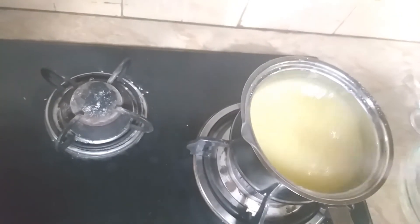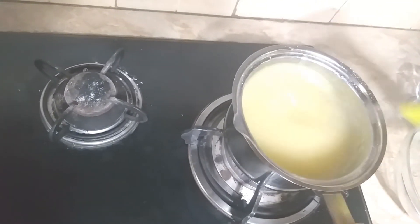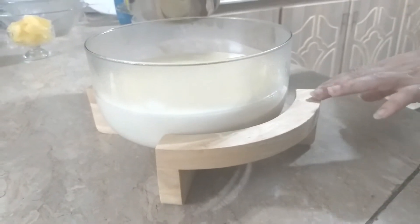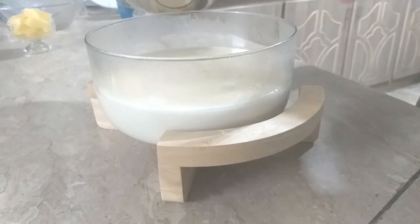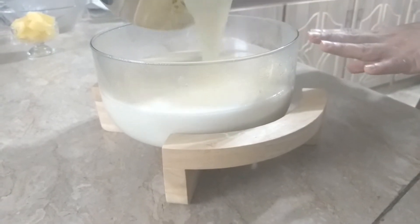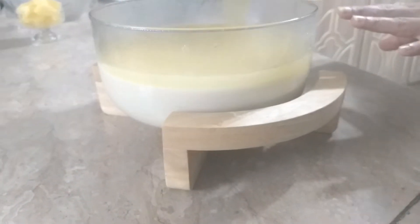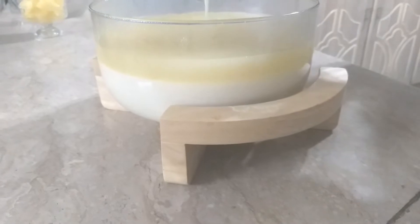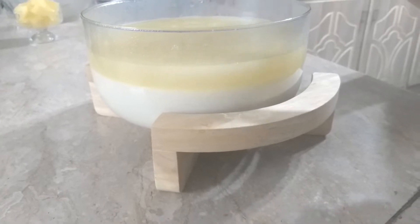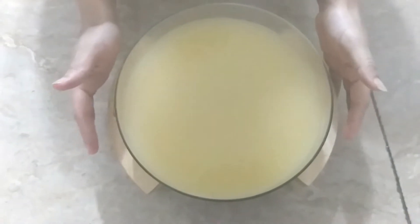When it gets thick, I transfer it to another pan. Now I will put it in the freezer for 2 hours.